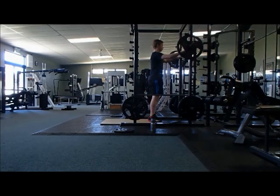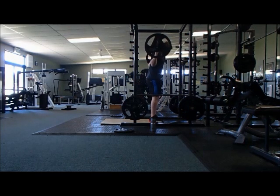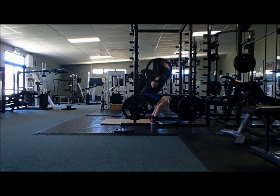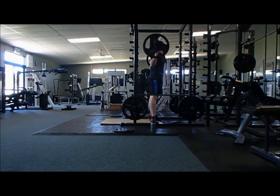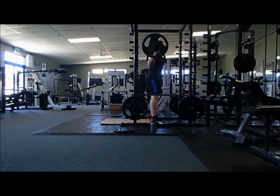People also refer to this as wave loading, but wave loading is normally done in the 1 to 3 rep range, working up to a heavy 1 rep max. You would do one wave: 3 reps, take a break, 2 reps, take a break, 1 rep — and you would repeat that for 3 waves total.